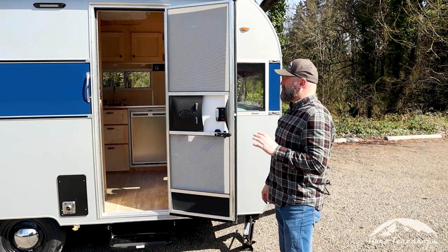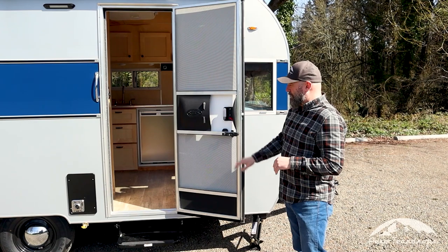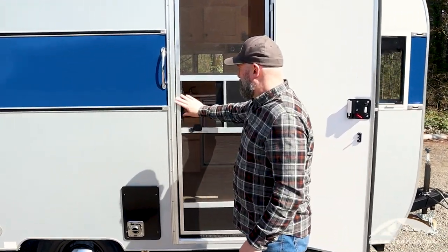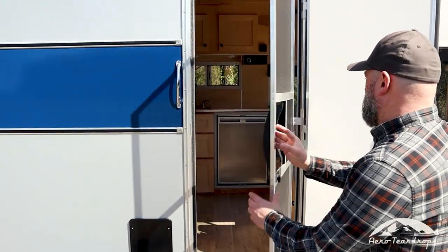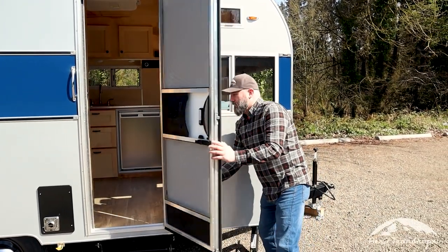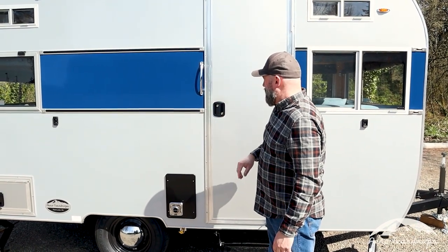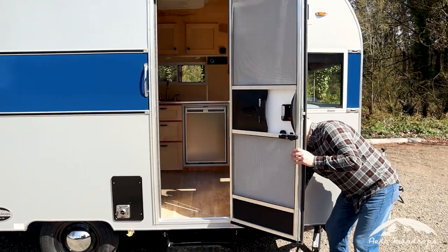Starting outside, we have our entry door with a screen door. It's nice for nice weather — you can close this screen and get your nice insulated entry door. It has a lock on the handle and a deadbolt lock for security, and a little door retainer to hold the door open.